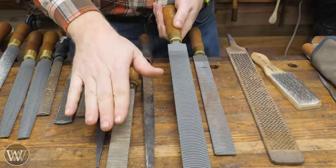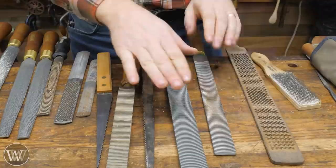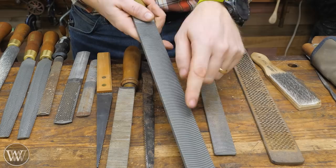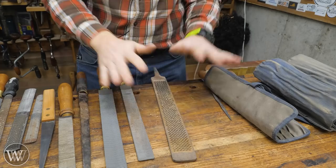A curved tooth file will do basically the exact same thing as a float but be much cheaper. If you're trying to get into floats, I generally tell people to go get a curved tooth file. You can't resharpen it once it gets dull, but it will last a good bit longer because it is hardened. This curved tooth pattern actually makes it a little bit smoother — you're hitting different points, so with a straight tooth you tend to get vibration, whereas this feels a little bit better.